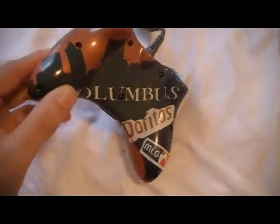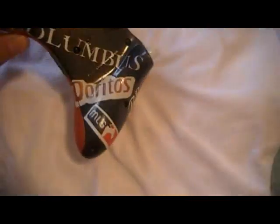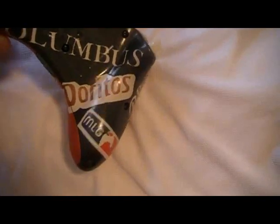And on the back, I've got the City Skyline of Columbus. If you look at it like this, Columbus written in it. Doritos as their new sponsor with the orange Dorito color.